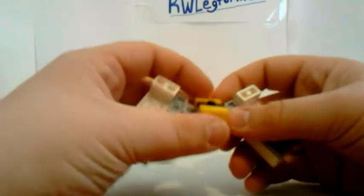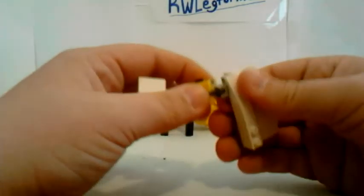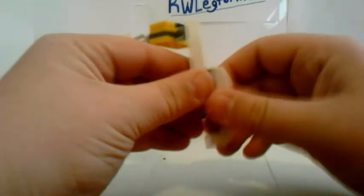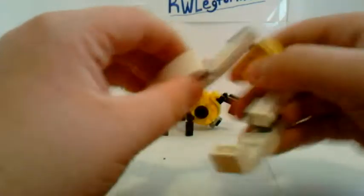What you just witnessed was that the wing sections pop off very easily. I can do the transformation without taking them off, but because it's so much easier I'm just going to take them off for now and set them aside. It gives you a better look at the wings anyways.